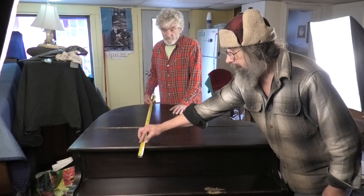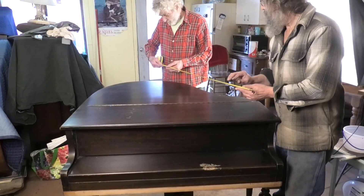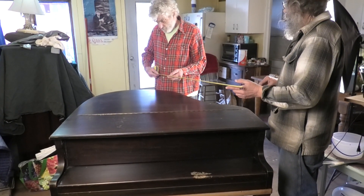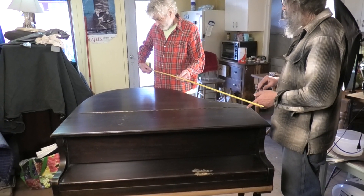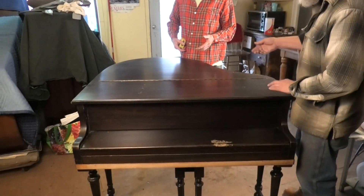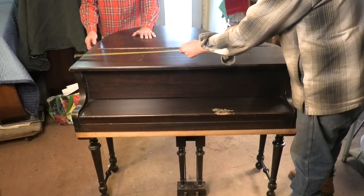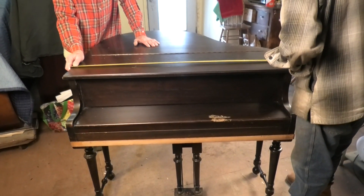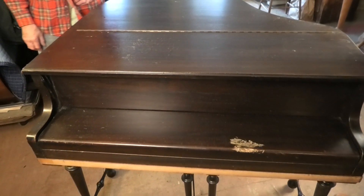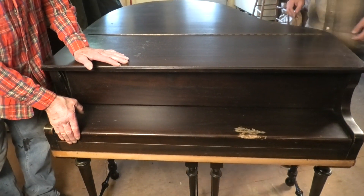47 inches — less than 4 feet. Just 1 inch shy. It is 45 inches wide. It is a Baby Grand.